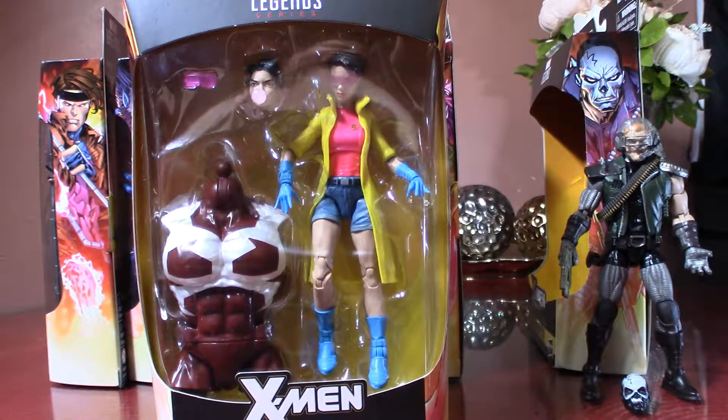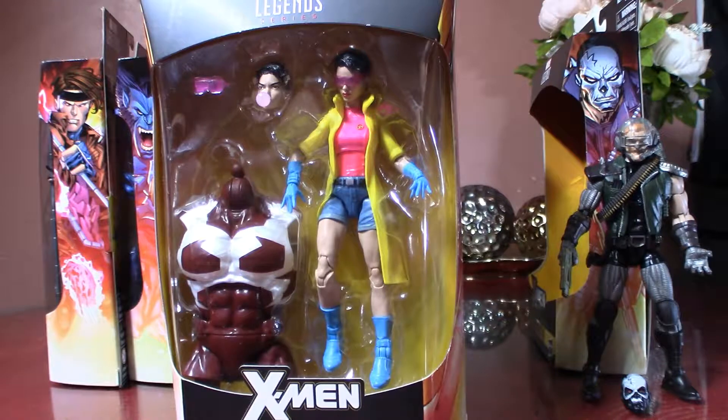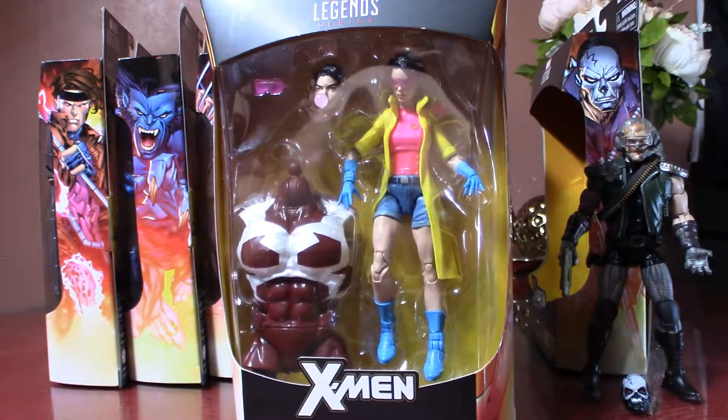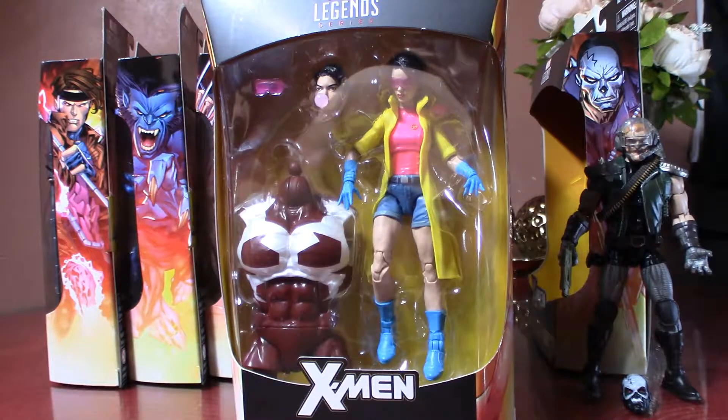Oh my god, I thought I'd never see the day that I would own Jubilee. There was a Jubilee release from a couple years back — it was a Toys R Us exclusive. The build figure was Storm, but actually she was the build figure — it was the Ultimate Jubilee, I believe — and she was just ridiculously high priced.